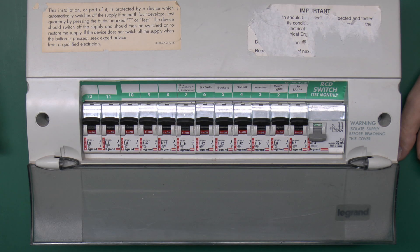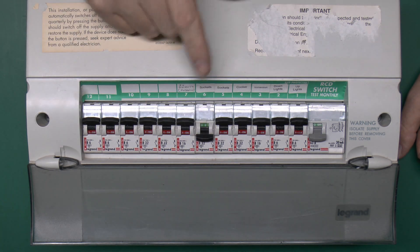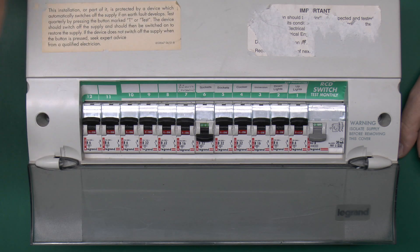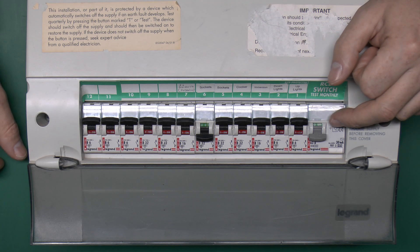Say you wanted to replace a socket — you would obviously switch off the RCD for the sockets, go to the socket and find there's no power there, then take the front off the socket, exposing the wires. There's no power on any of those, but touch the neutral and earth together and the RCD trips off, cutting off the entire house.